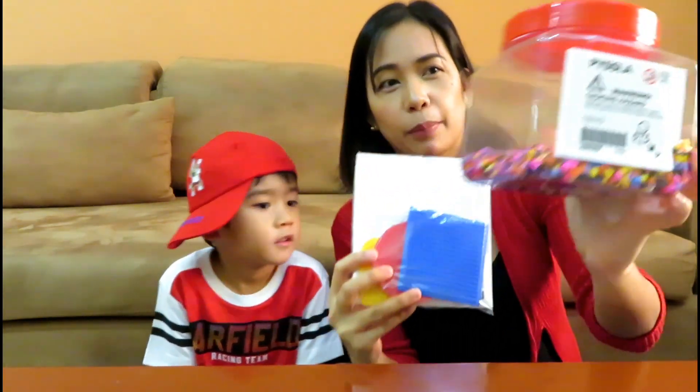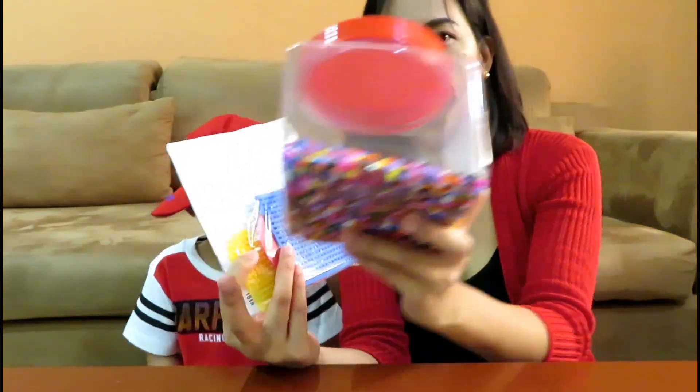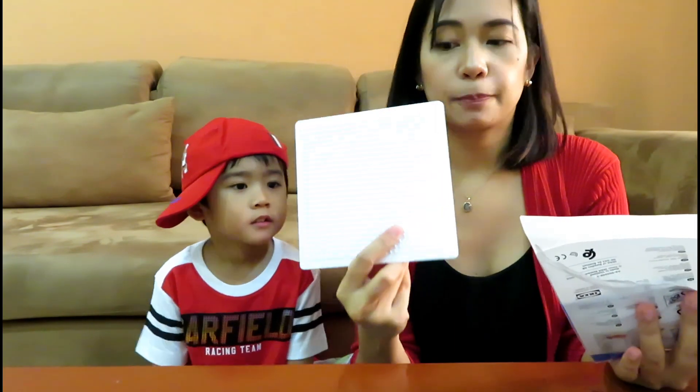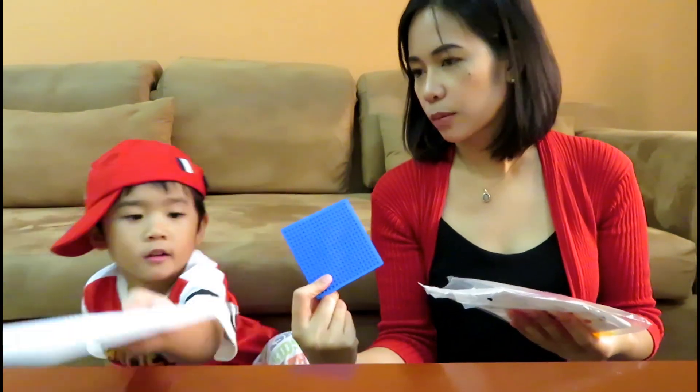So we bought this one a few weeks ago and it comes with a pegboard — they call it a pegboard. This one is worth 25. And then this one is a separate one, this is 5 reals. It comes with different patterns. So that's the square one — show them, love. This is the small square.